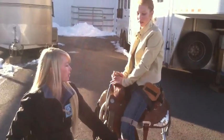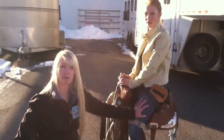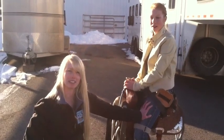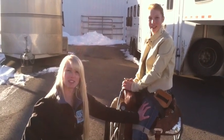Those are all the pieces that go together to make it possible for me to still compete, both in barrel racing and breakaway roping. This is Amberley with Wheelchair Wednesday — have a nice day!